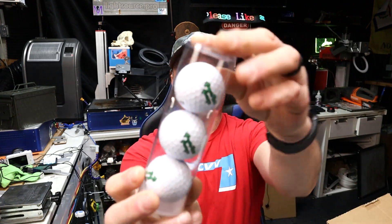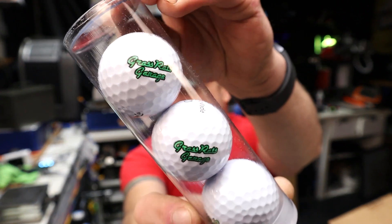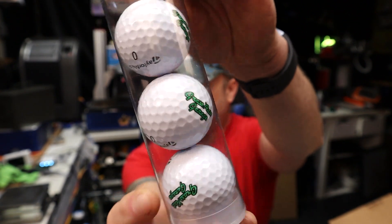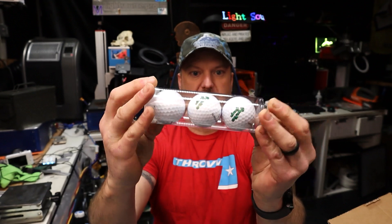Here we have some golf balls, and as you can see right here they say 'Grass Rats Garage' on them. So we have some Taro Fixes All golf balls — that's pretty sweet.